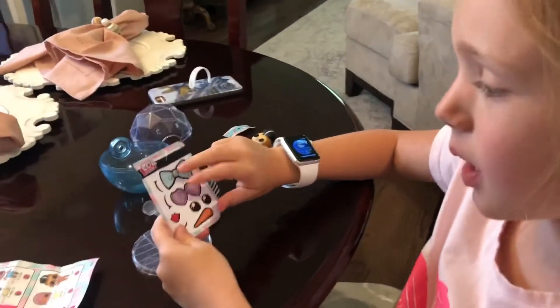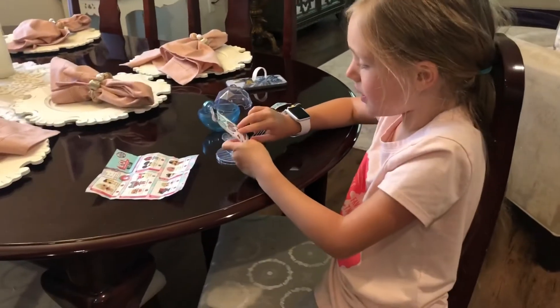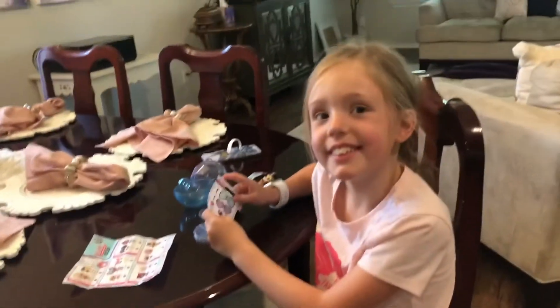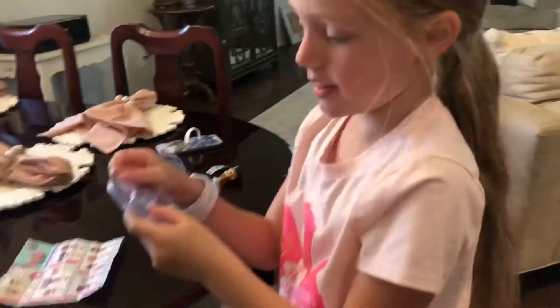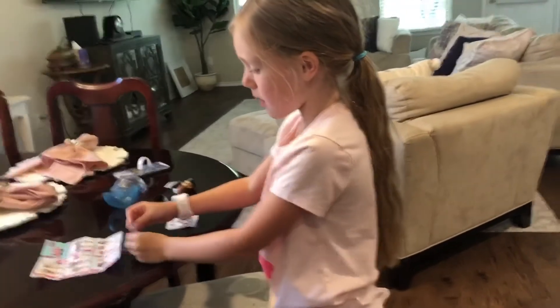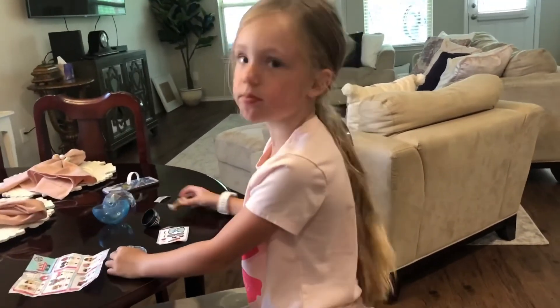It had glasses, a bow, eyes, a mouth, another mouth, and another eyes. And a carrot nose. It's so cute! And this is just what it came with. I don't know what to do with it, but I think you'd grow up with it. Thank you!